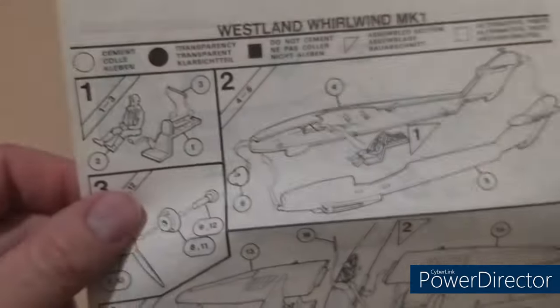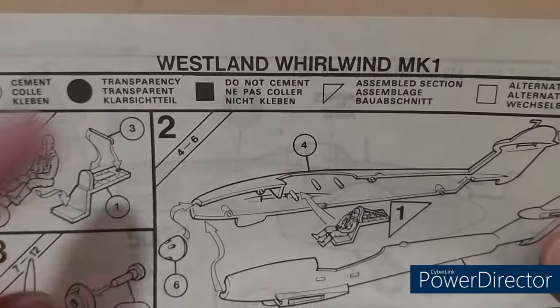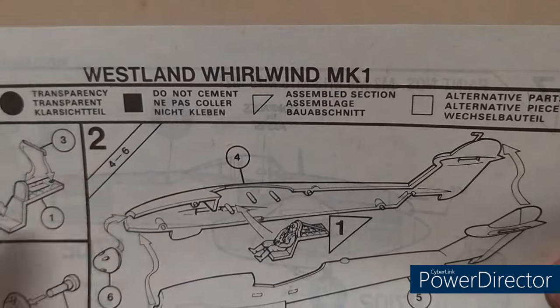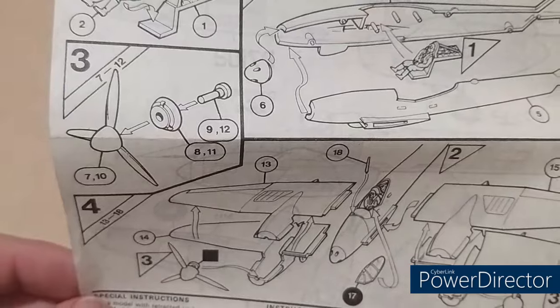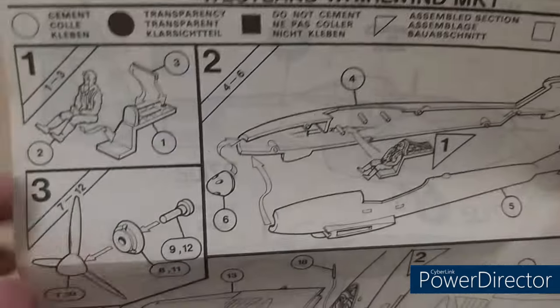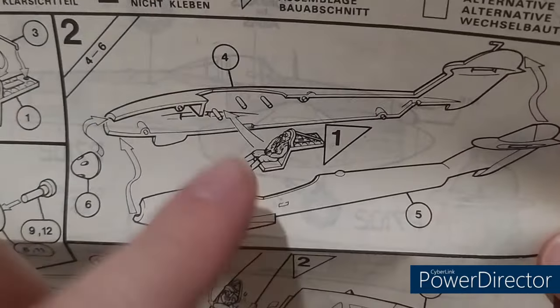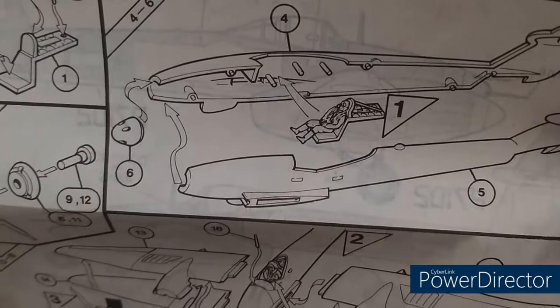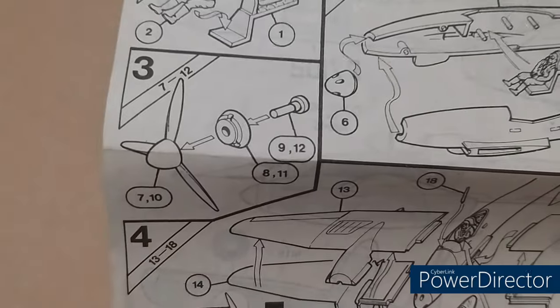So on the top: cement transparent parts separately. Do not cement for spinny propellers. There are alternative parts in it. Interestingly, you start off with the pilot into the cockpit section, and then a little bit on top. Stage one, stage two. I love how these old ones also tell you the part numbers you need. Next, put the cockpit section onto the pegs — you can just about make out the instrument panel hiding there — and then put the nose cone onto the front of the fuselage after you've glued the two sides together.